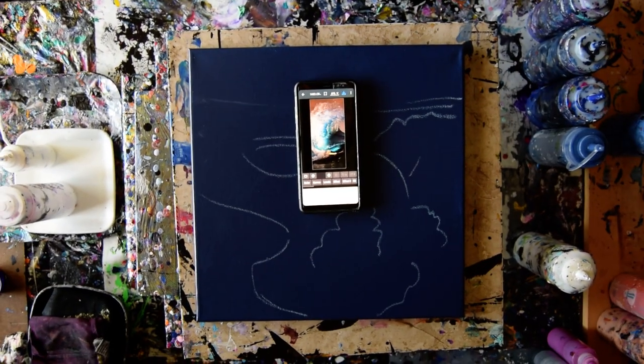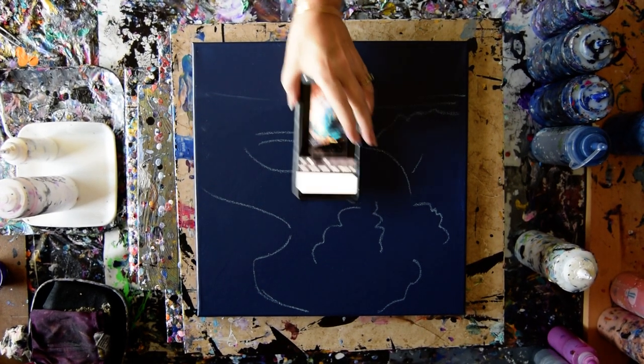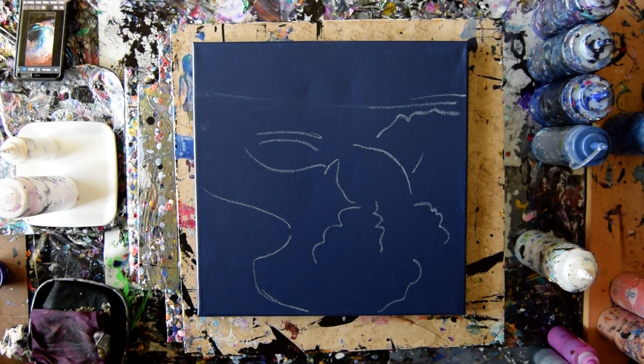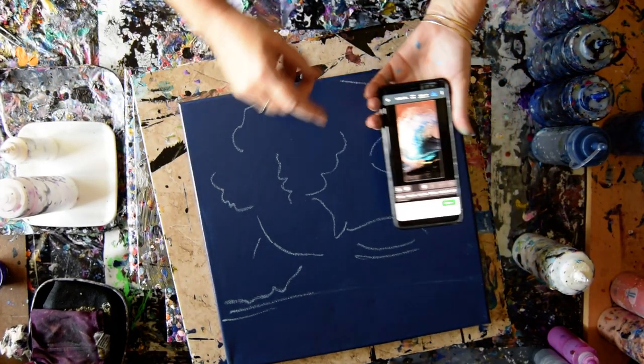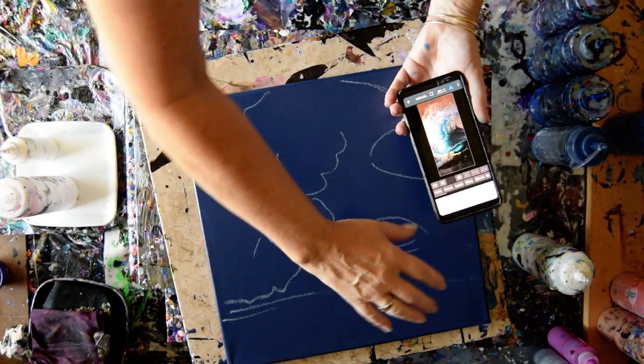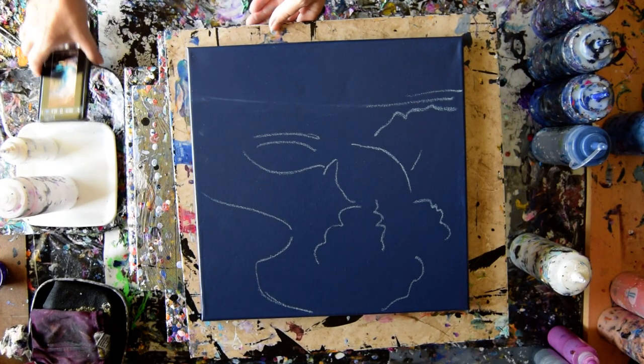That is my 14 by 14 inch canvas. I'm going to put this down where I can find it. I've taken my sidewalk chalk and made a sort of a feeling of that drawing just with some random looking lines.